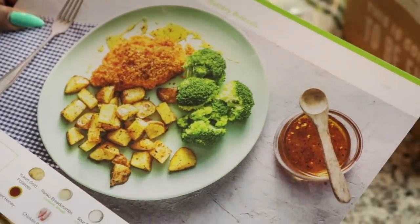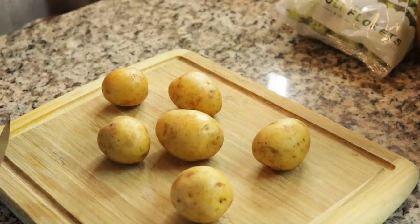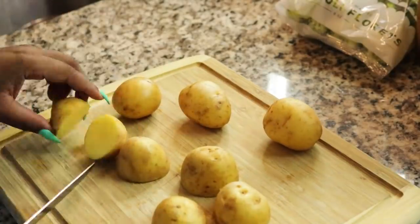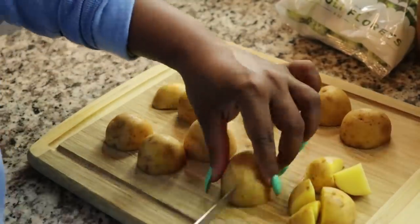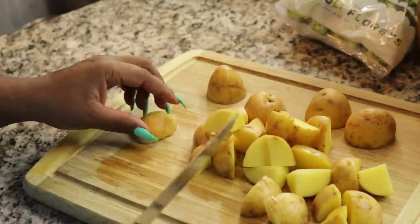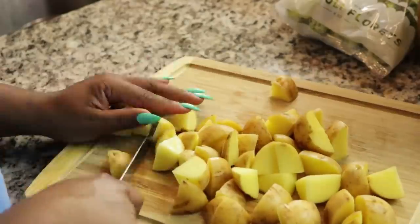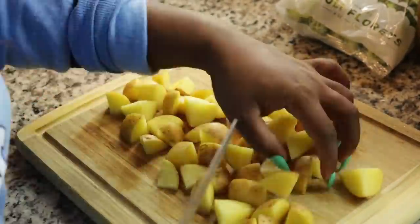This is what the final result should look like and it seems pretty easy to me. I made sure to wash my potatoes really well, scrubbed them a little bit, and then dried them off with a paper towel. Now we're going to cut these potatoes.